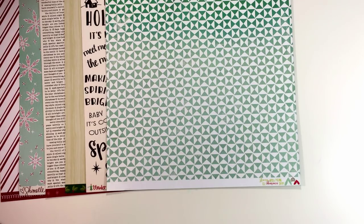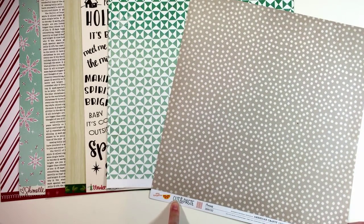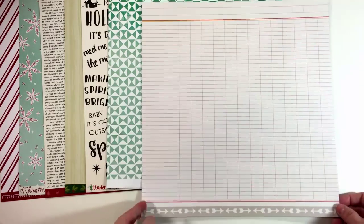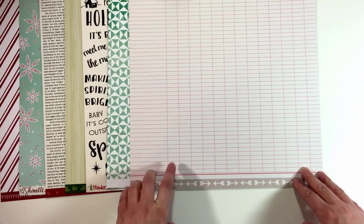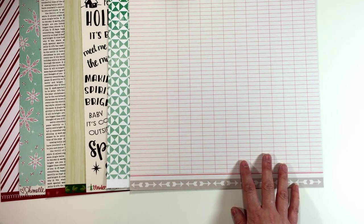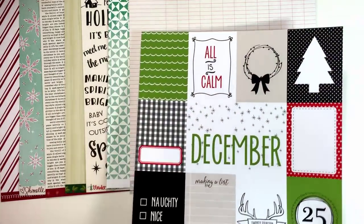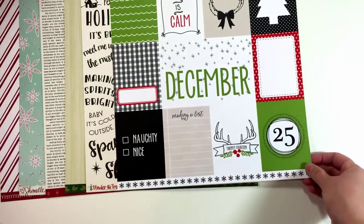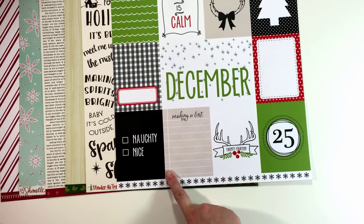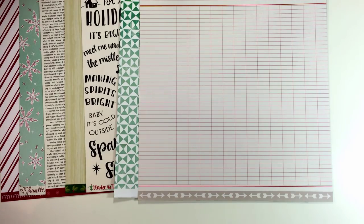I pulled this paper from the Amy Tangerine Cut and Paste line for a background — I always like to include a couple of pattern papers that could be backgrounds. I'm not sure about the coloring on this one, so I may end up excluding it if I find something better, but for now I'm going to leave it. I have a couple of patterned papers from the Felicity Jane Fa La La kit from last year. I'm trying to decide — without these two papers it could be a fun direction, but it feels a lot more cutesy than the rest of the patterns, so I think I will not use those.